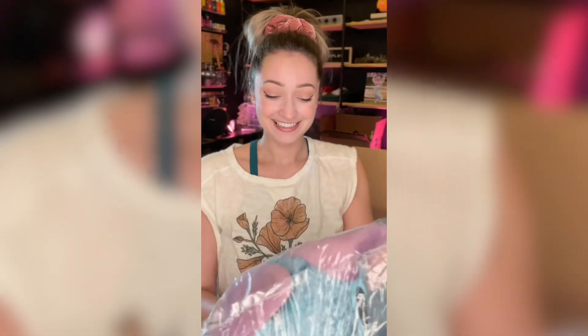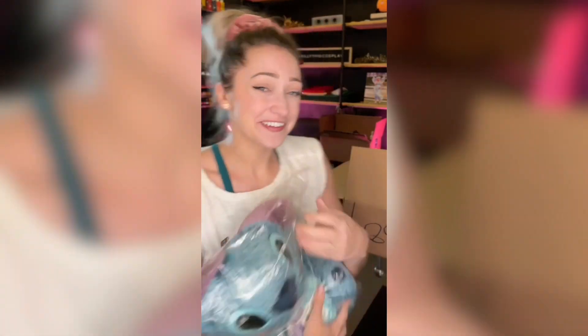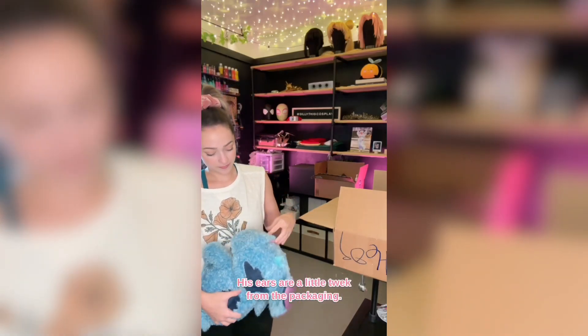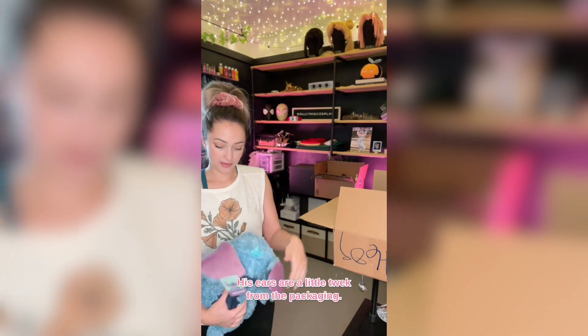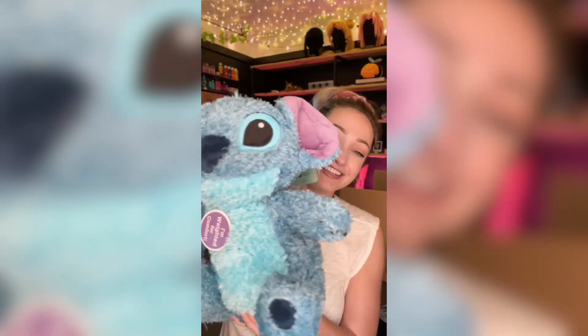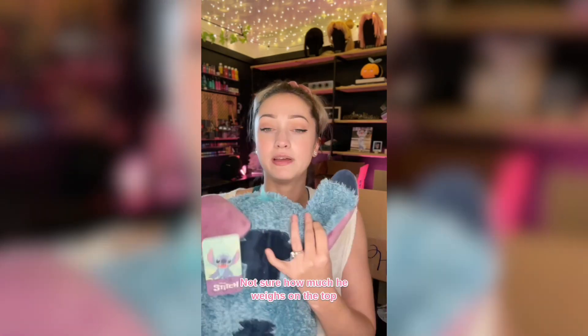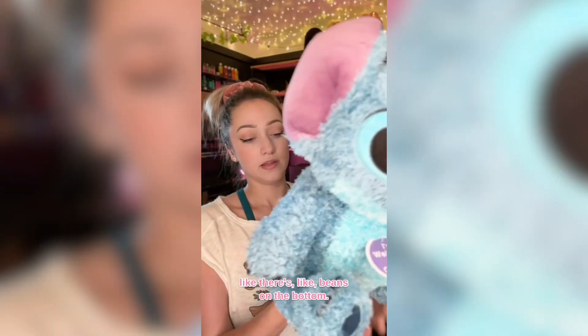It's a weighted Stitch. Here's our little guy from the packaging. He's so soft. Oh my god, he is so cute. I'm not sure how much he weighs, but on the top it's all fluffy and then you can feel there are beans on the bottom.